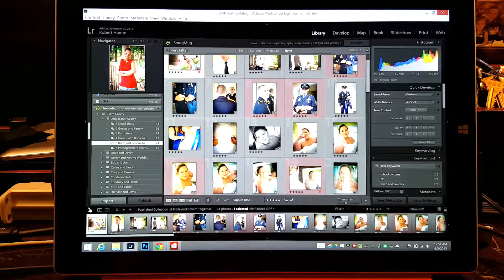Hey guys, Robert Hamm here again, coming at you with another tutorial. You can catch me over on Twitter at RobHammPhoto. You can find me on YouTube and Facebook at forward slash Robert Hamm Photography.